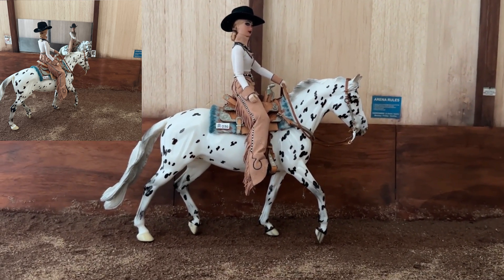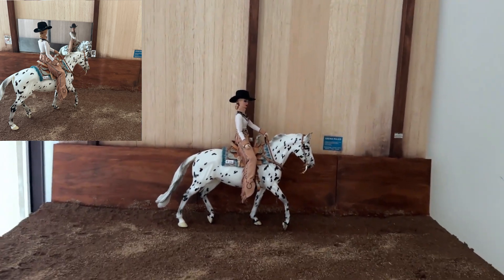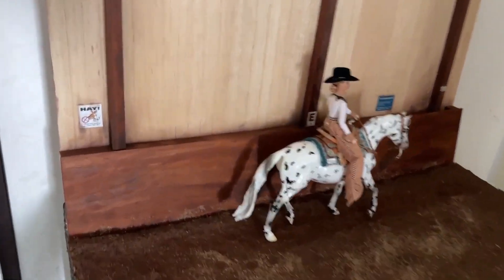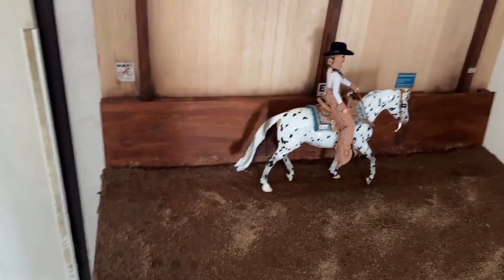Hi, this is Lisa and welcome to my channel. Today we are going to create an arena setup so that you can take photos of your model, and this thing is self-standing. Let's get started.